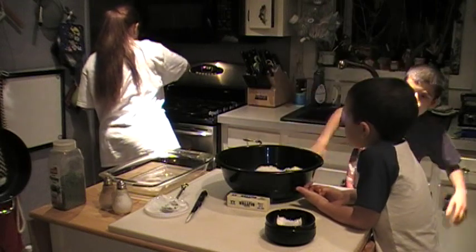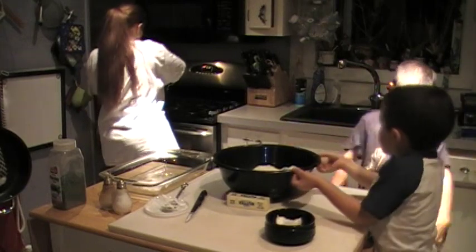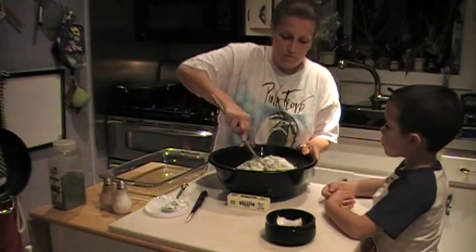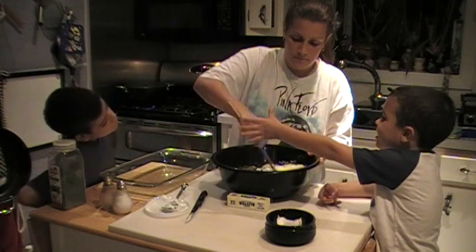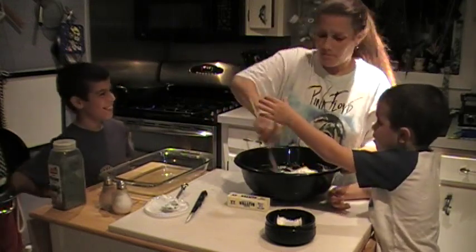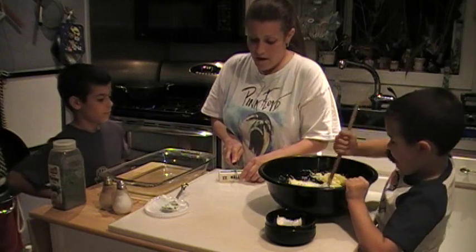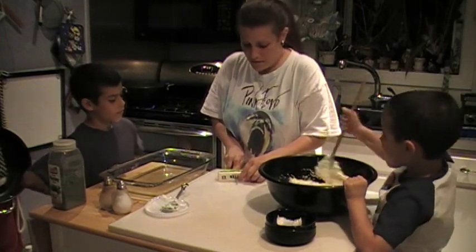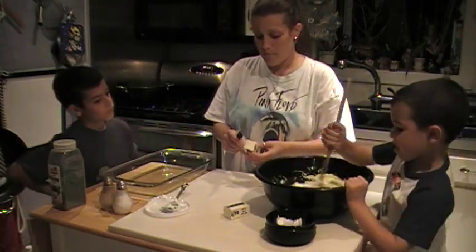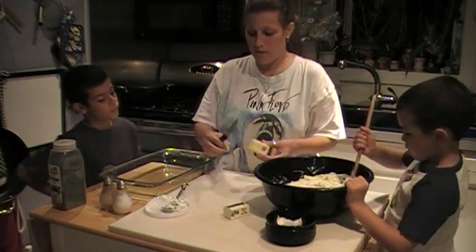I'm going to rinse the spaghetti and mix it. We've got to stir that, but we also have to do something for the pan. Now we're going to take the butter and we're going to use half of it. Half of it we're going to cut into slices and put on top when we're all done.